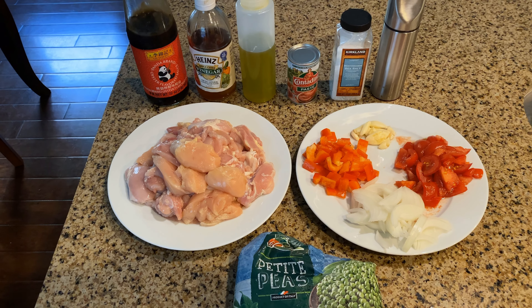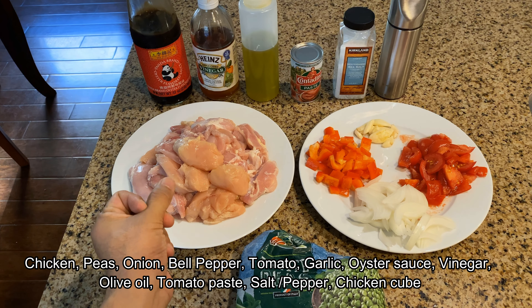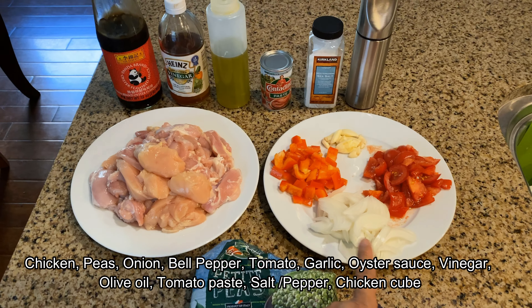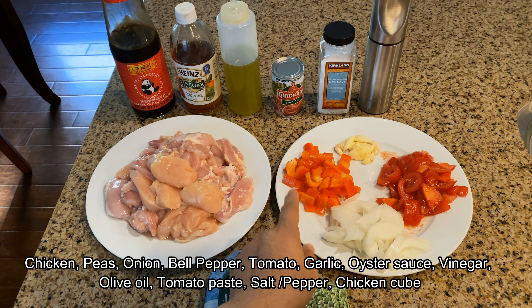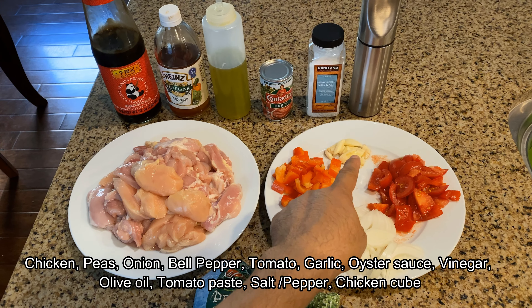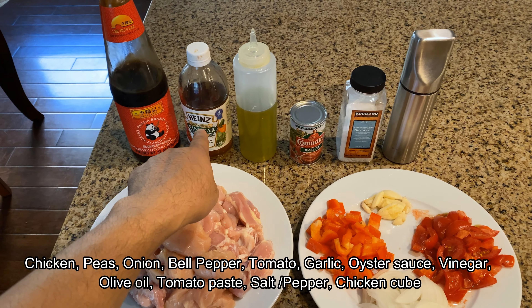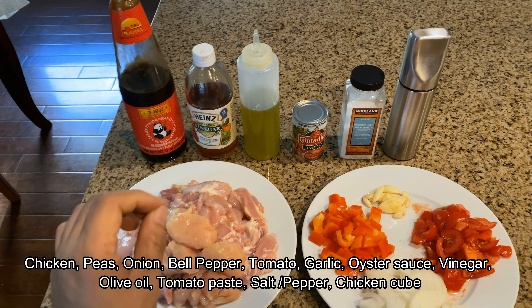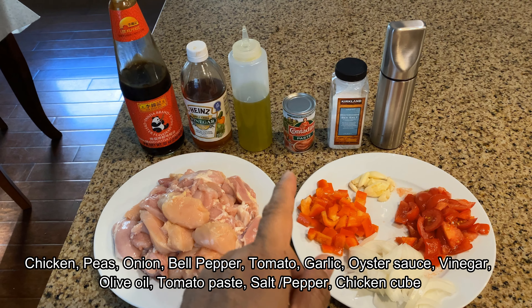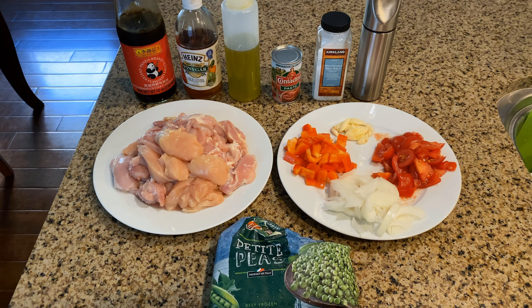For our chicken guisantes, the main ingredient will be chicken. This is two pounds of chicken that I've sliced into bite-sized portions, around an inch and a half to two inches. Also a bag of peas, which is the guisantes, an onion that I've sliced lengthwise, half of a red bell pepper, a whole onion that's sliced, some garlic. We're also going to use oyster sauce, around two tablespoons. I'm going to add some vinegar just to add some tanginess onto the chicken, around a tablespoon. Olive oil for the stir-frying, tomato paste, salt and pepper. And those are the main ingredients for our chicken guisantes.